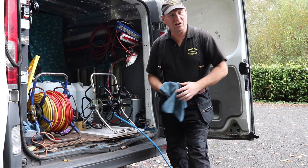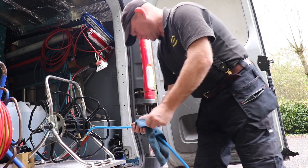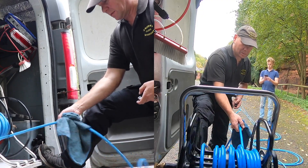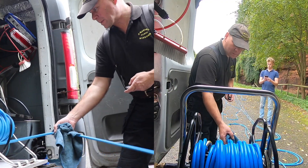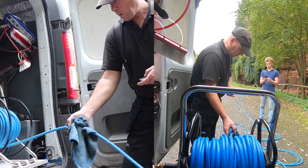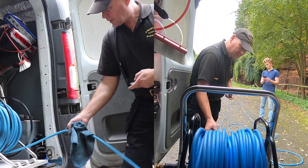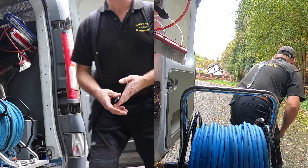Here we go — I'm going to wind it in, I've got Elijah timing it, and I'm going to wipe the hose as it comes in. We'll see how quickly we do it. Ready — three, two, one, go!